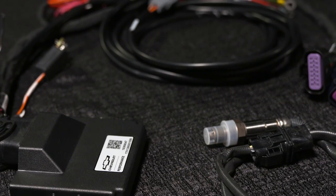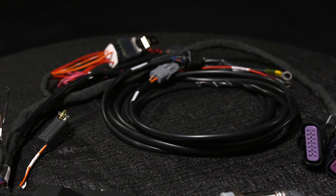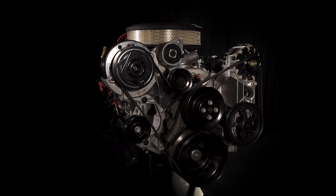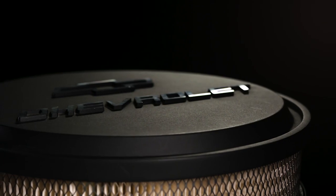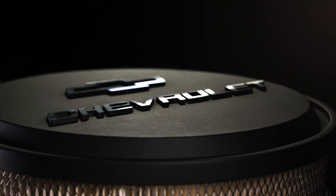The ZZ6 EFI engine delivers an impressive 420 horsepower at 5,800 rpm and 408 pound-feet of torque at 4,500 rpm. The torque curve is essentially flat from 3,000 to 6,000 rpm, delivering power on demand.